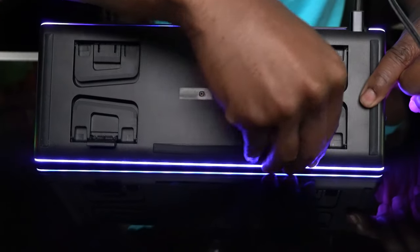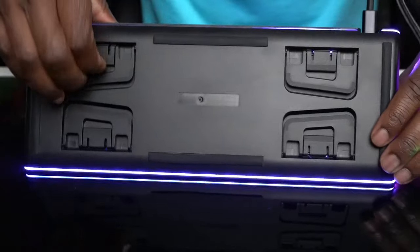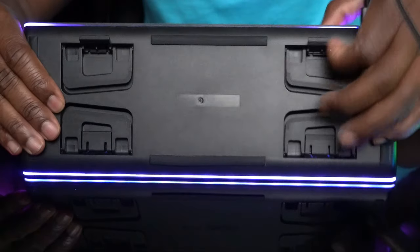Pop out the two small legs on the front edge of the keyboard. If you want a more conventional feel, pop out the two small legs on the back edge of the keyboard.